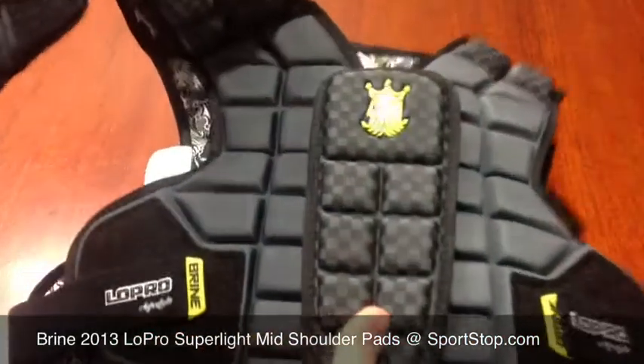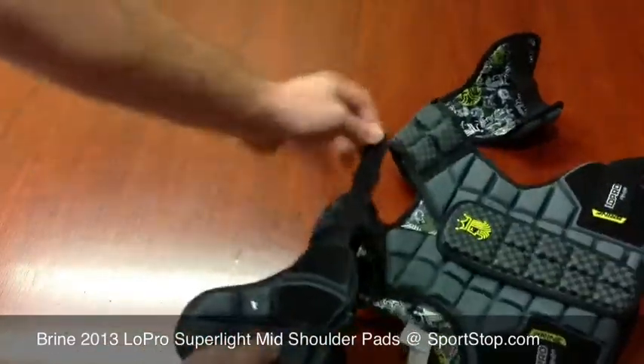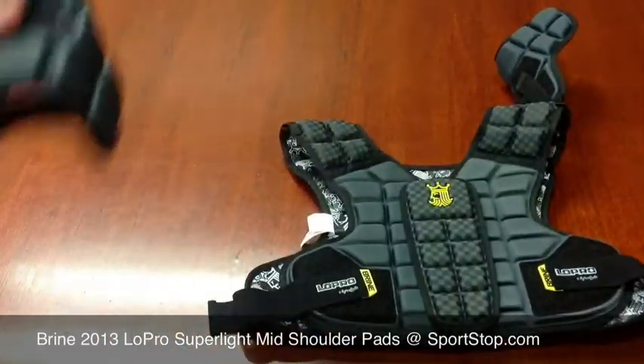Also, they've made it so that you can remove the bicep pad here. All you have to do is un-Velcro and pull out, and then you have your shoulder pads without your bicep pad, which a lot of people like.